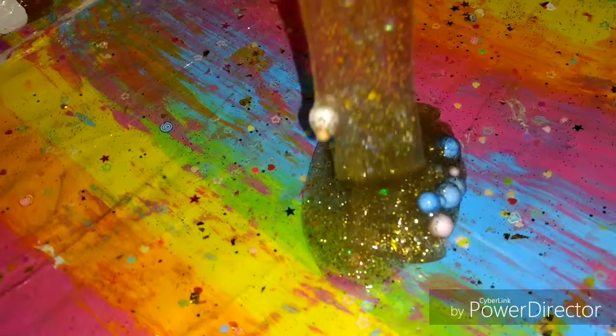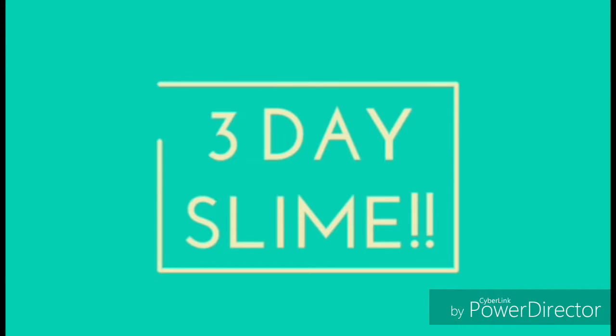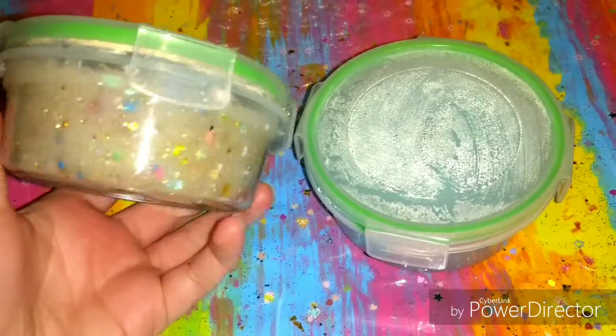Hey guys, it's Andy, and in this video — it's a slime video again — I'm going to be showing you guys how to clear up slime in three days. So let's go!